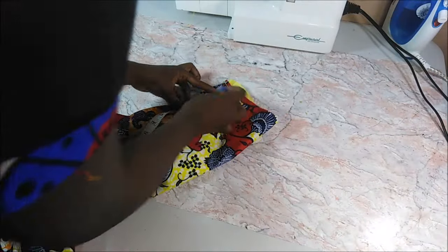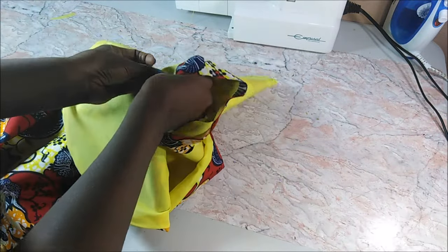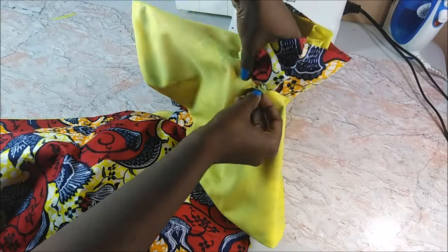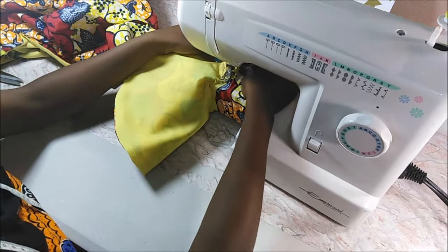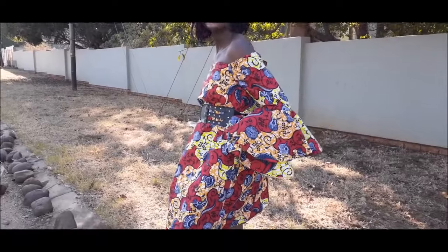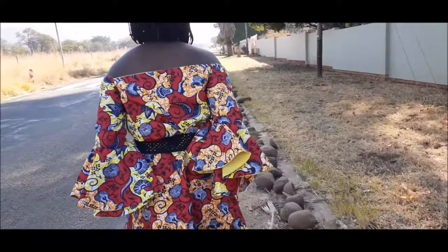The last part was to insert the circles. I put two of them for a layered effect since the reference picture had two, but you can put more if you want. That was the complete sleeve and the dress done. You can wear the dress with or without a belt — personally I preferred wearing it with a belt. Thank you so much for watching, see you in the next one!